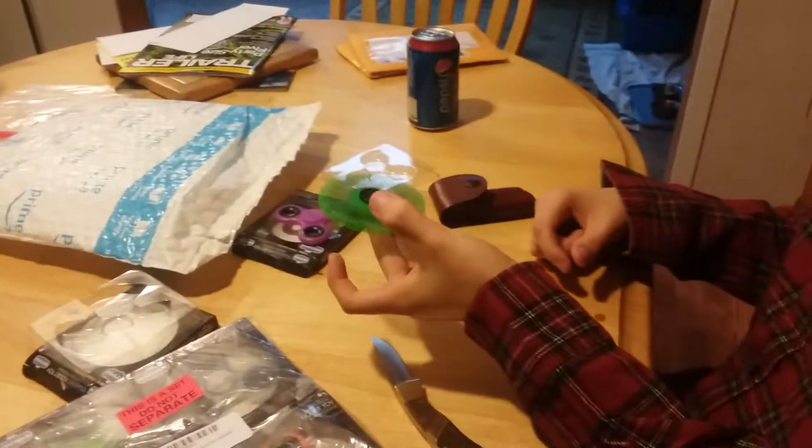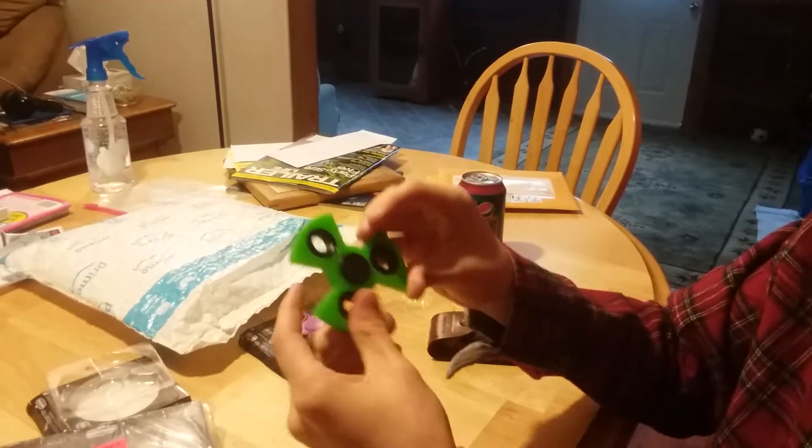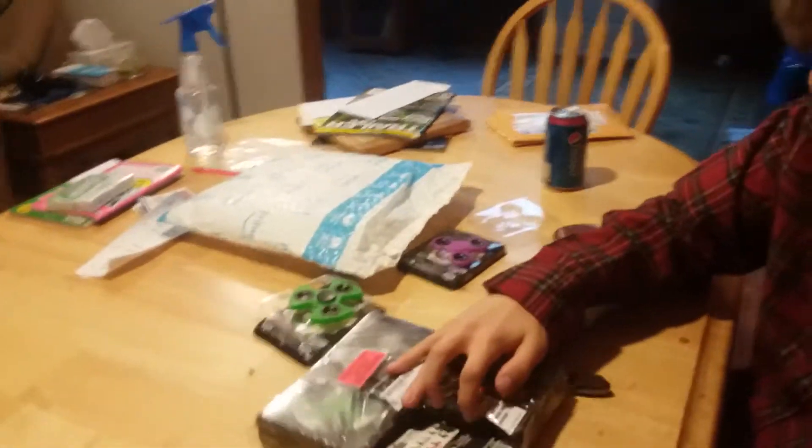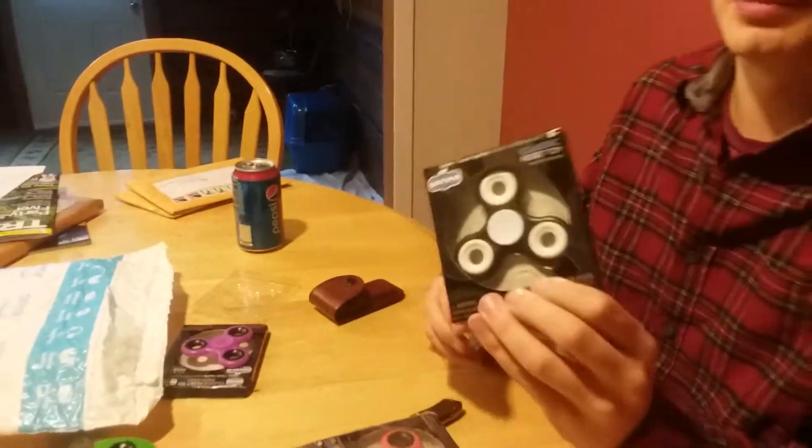It looks like it might hurt your fingers, but it actually doesn't, surprisingly. I actually really like the feeling of this. So this is the green one — really nice. Next one we have — I seem to be really having a lot of trouble. Okay, so we have this black and white one. Looks really cool. I am being bullied right now. Stop bullying. So classic fidget toy — no giveaway. Let's open this.